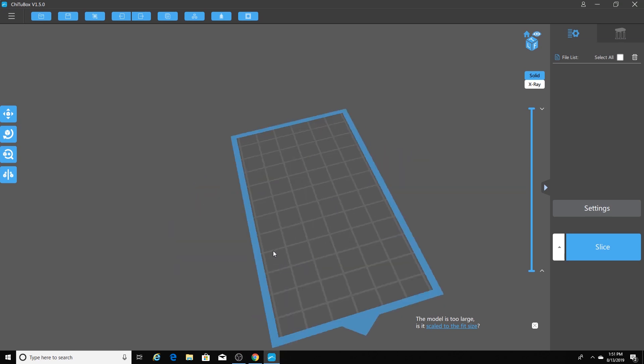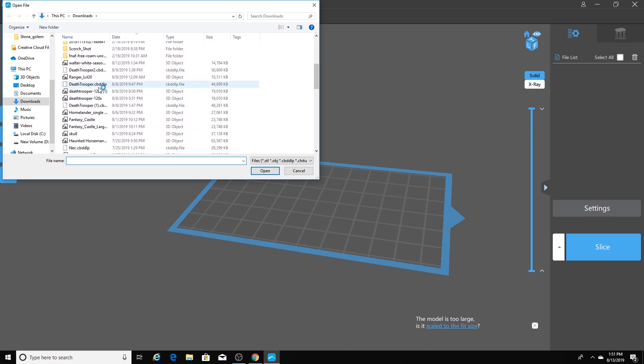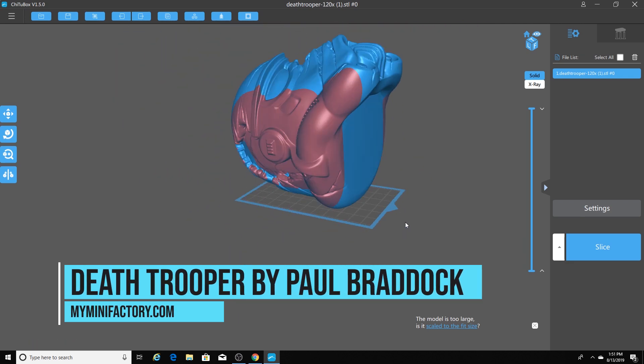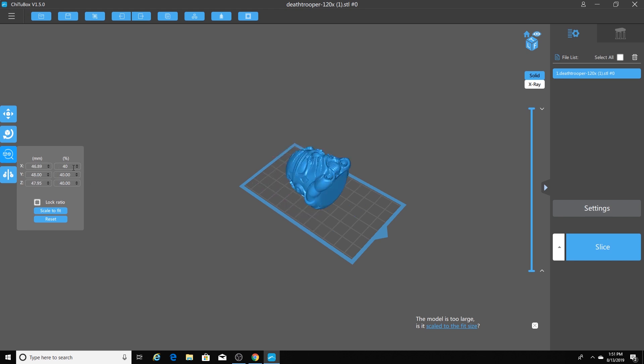Okay guys, now we're in Cheetoo Box. I'm going to go over here and click my Open File button. I'm going to scroll down to the Death Trooper and open it up. And it is gigantic! We can't print it that big, so we need to shrink it. I'm going to go over here to the third button down and change the 100% down to 40%.